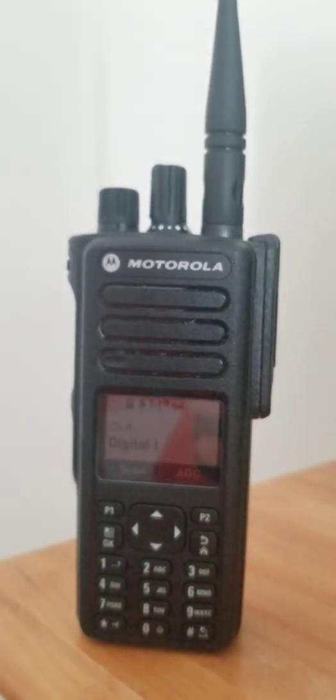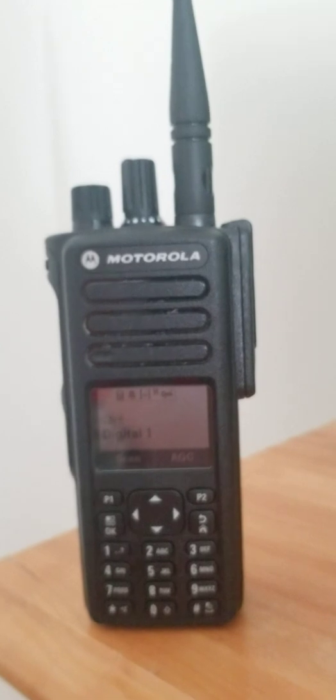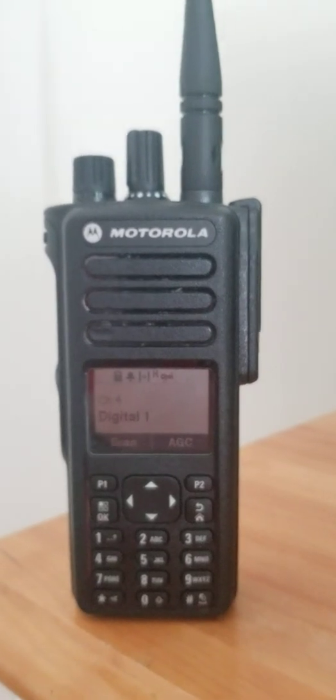There's been some talk that this radio holds a thousand channels or a thousand contacts — I'm not sure which one it is. If someone can let me know in the comments that would be much appreciated. All in all, I've had this for less than 24 hours.